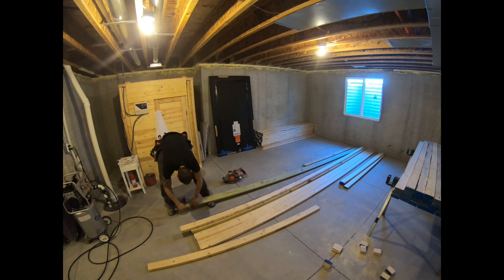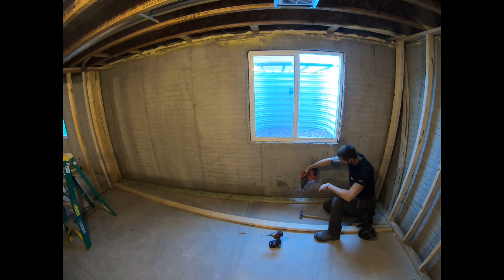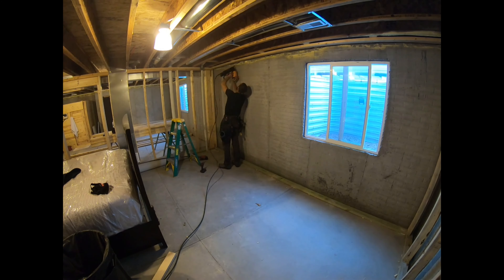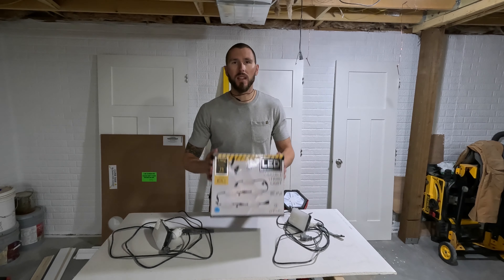As a homeowner finishing your own basement, I'm going to cover which tools I think are absolutely vital and critical to get professional results. When it comes to finishing your basement, the number one on my list is lighting.